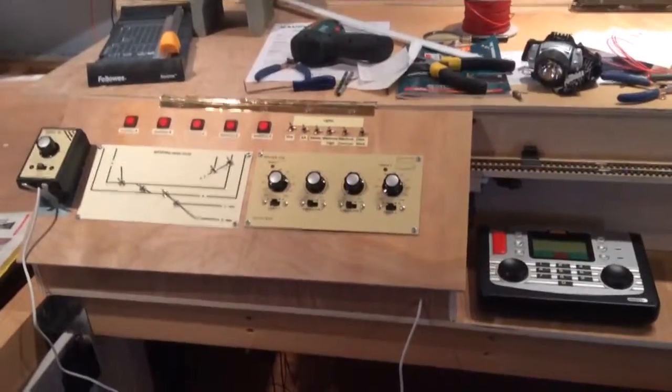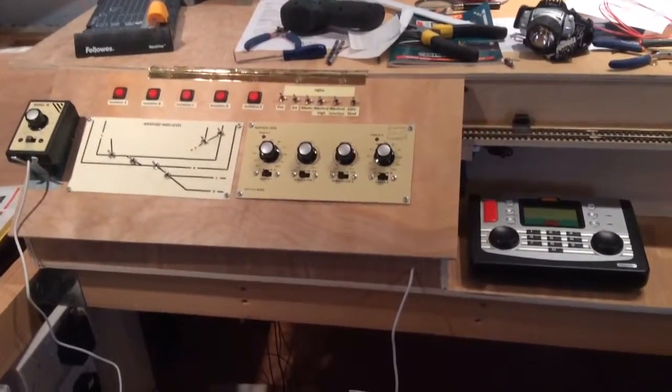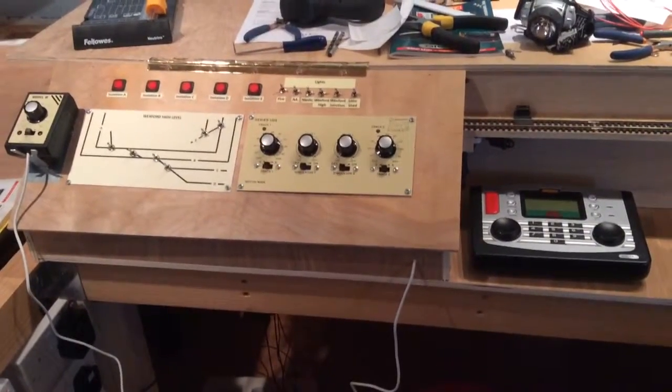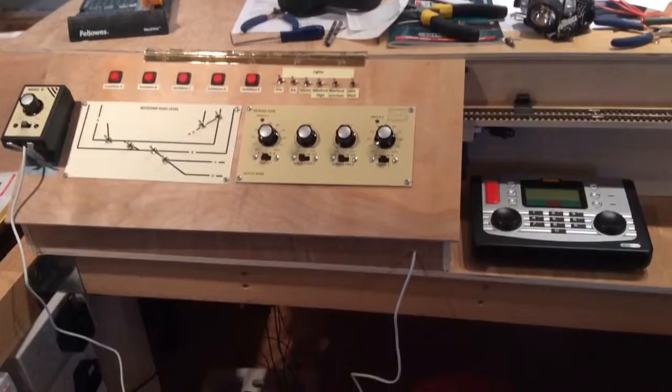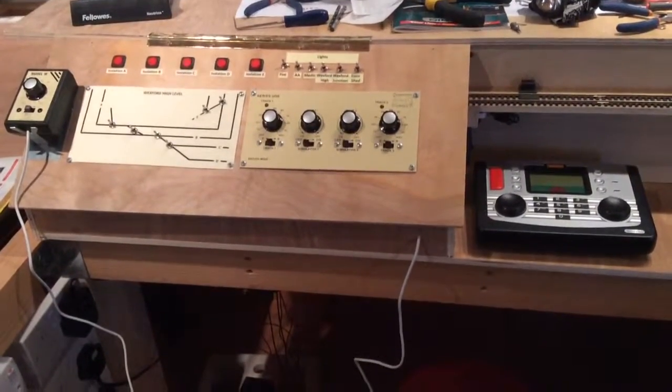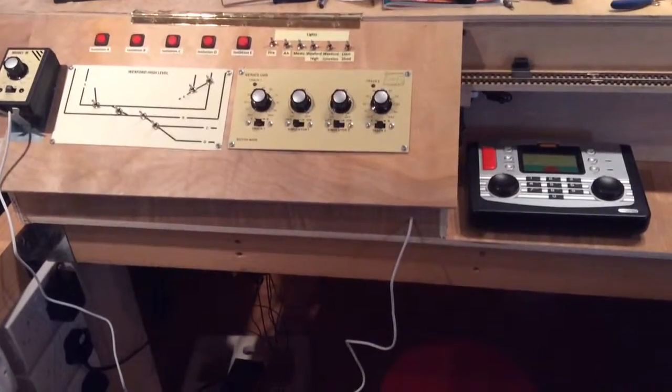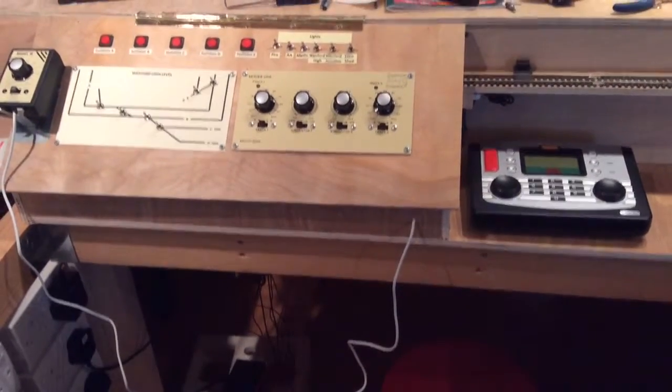I thought I'd give you a quick update on where I am with the control panel. I'm basically building two systems here: one is a high-level track which is analog, and another which is a low-level track on two baseboards — in fact three baseboards — which is digital.